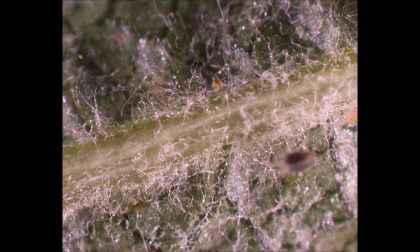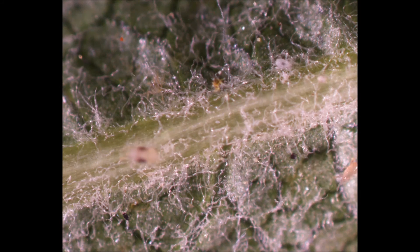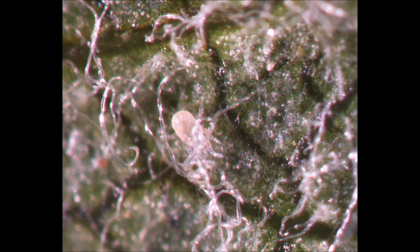The next stage in the life cycle of predatory mites is the larva. Unlike the other stages, larvae only have six legs. Some species of phytoseid larvae consume prey, others do not. The next two stages are nymphal — protonymphs and deutonymphs — with the only apparent difference being size.